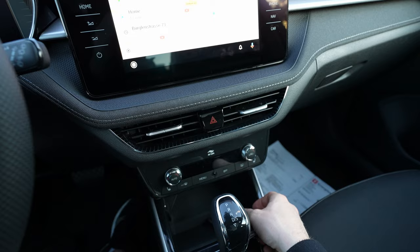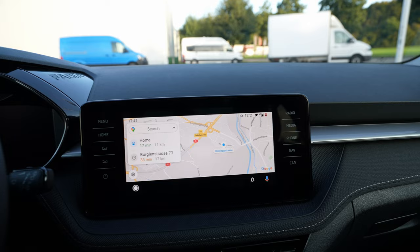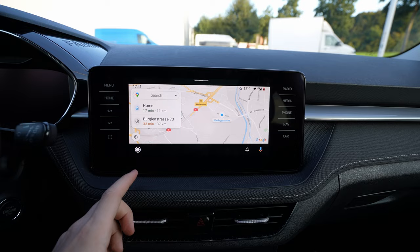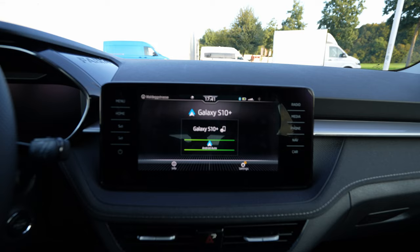You can leave your phone wherever you want and this is how easy it is to connect your Android phone. The great part is that Skoda's new multimedia system uses the full screen for Android Auto — everything on screen becomes Android. If you want to go back to the Skoda multimedia system, you just press this button and you're back in Skoda.